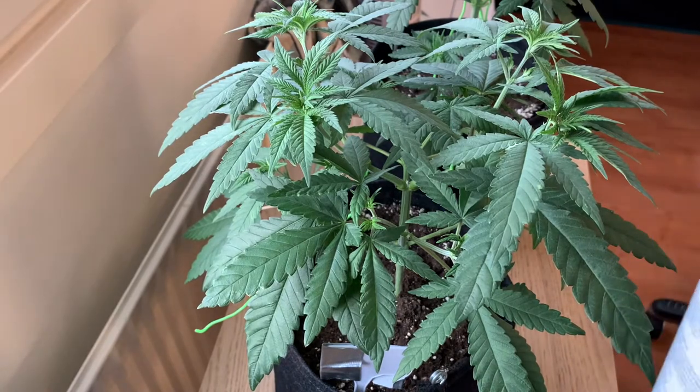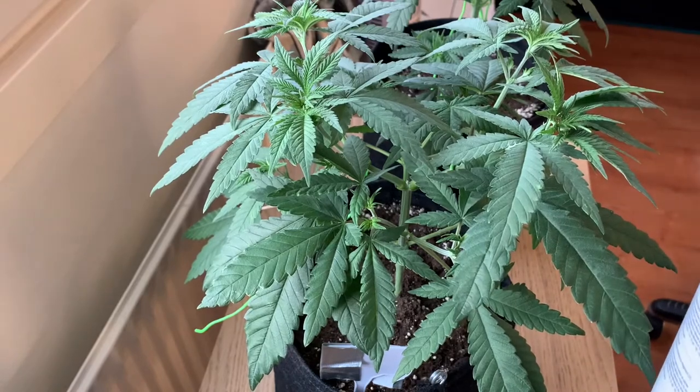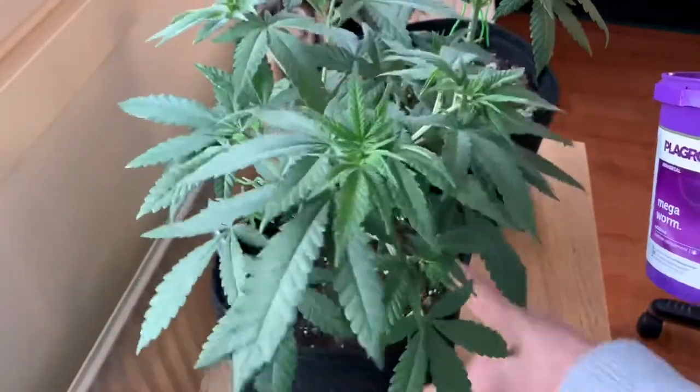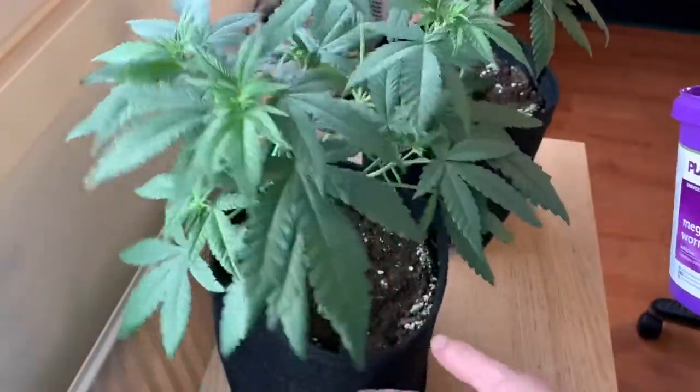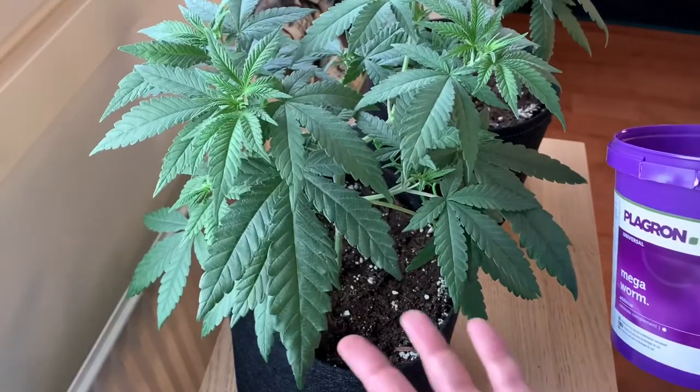We're also going to give them some water with molasses and that's it for today. I'm going to set you on a time-lapse and then we are going to top dress the ladies and I'll see you when I'm done.